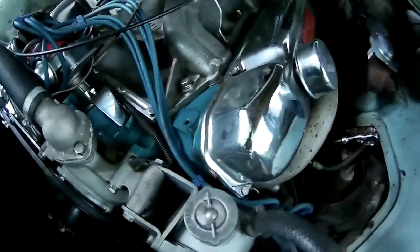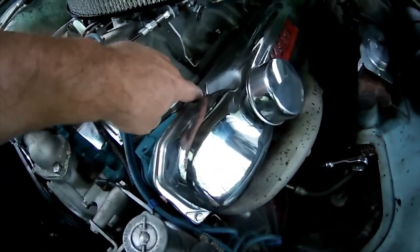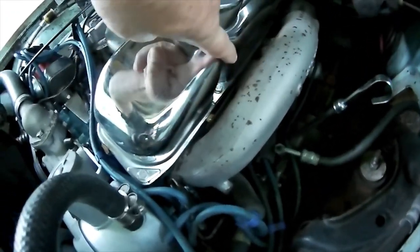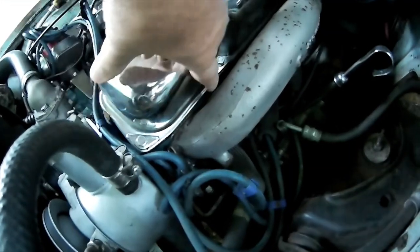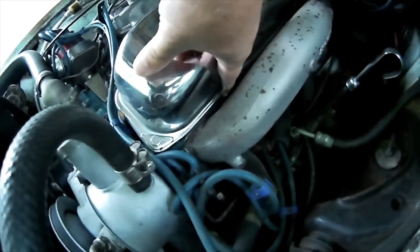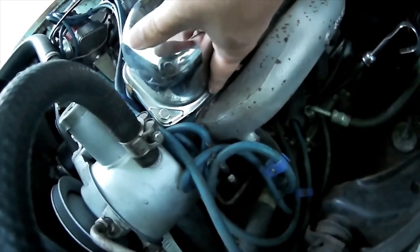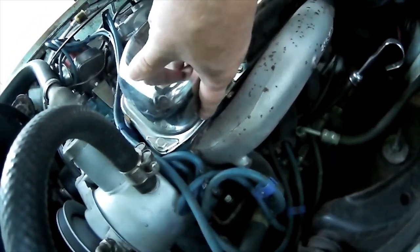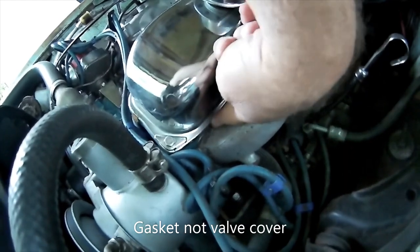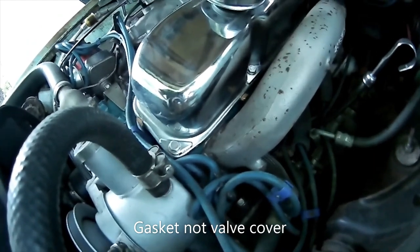On the factory valve covers, this flange is about half an inch wide. So what happens is when you try to glue the valve cover gaskets on and bolt them down, on the back side and front side, because the tab from the manufacturer is way over here instead of bridging that gap, the surface is rounded where it's pushing pressure on the head. When you bolt it down, it squishes the valve cover away from the head and it leaks like an open faucet.